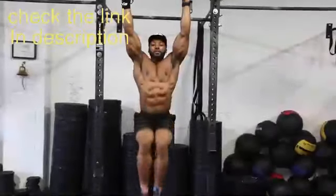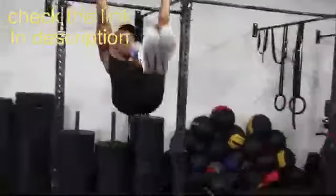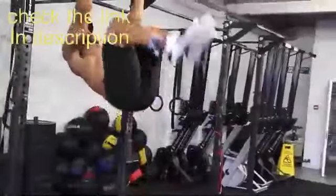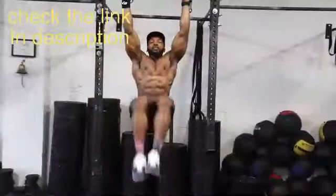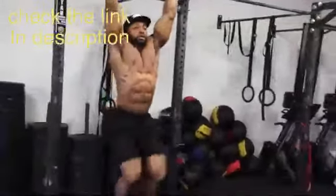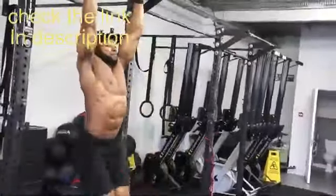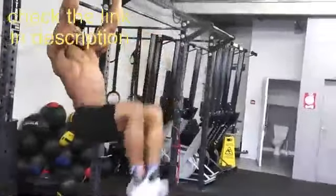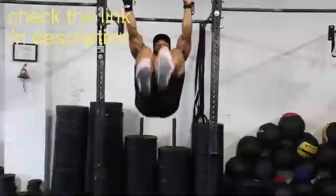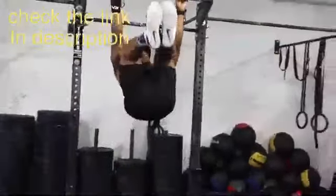Next we have the same thing again - hanging leg raises but this time with your knees tucked, knees bent. This is a slightly easier version. Again, keep it nice and controlled. Focus on breathing out when you go up and in when you come down. A great alternative to both of these, if you can't hang off the bar, is doing them on the mats - straight leg raises and knees bent leg raises can both be done on the floor.